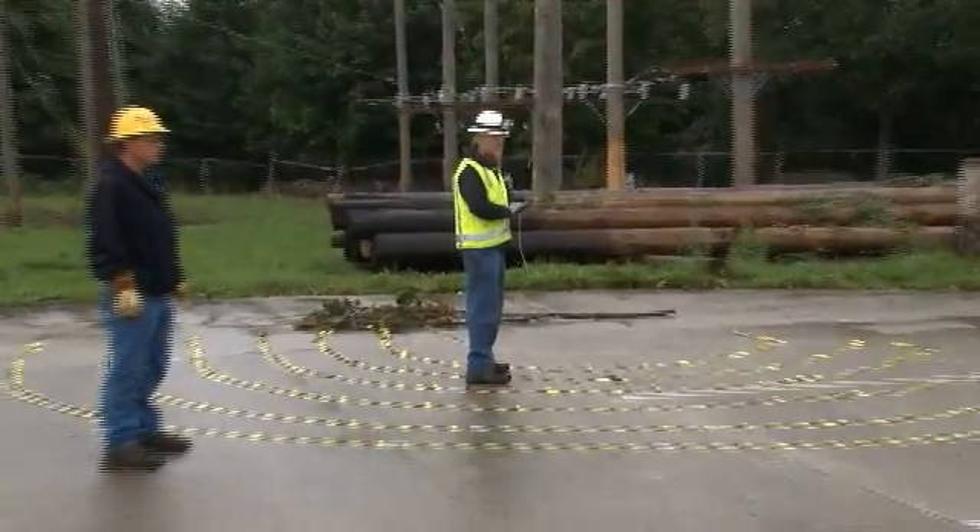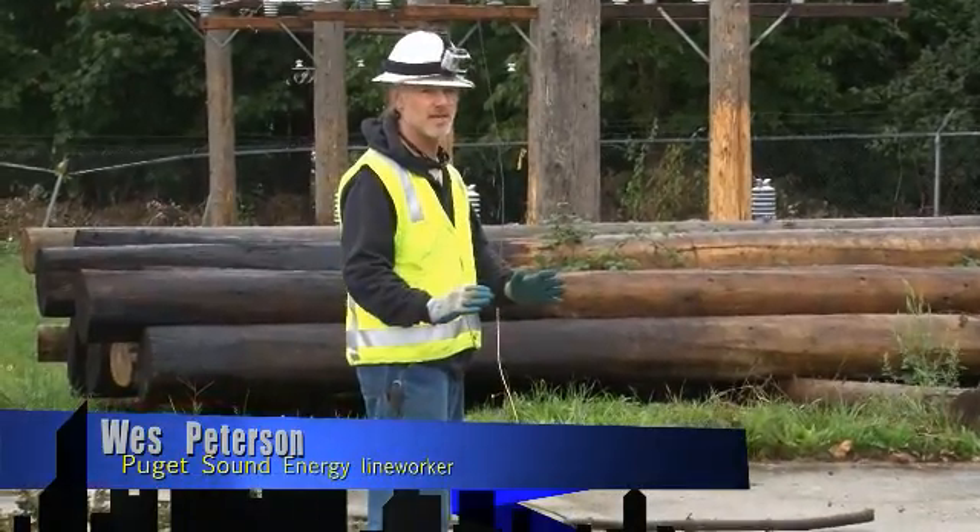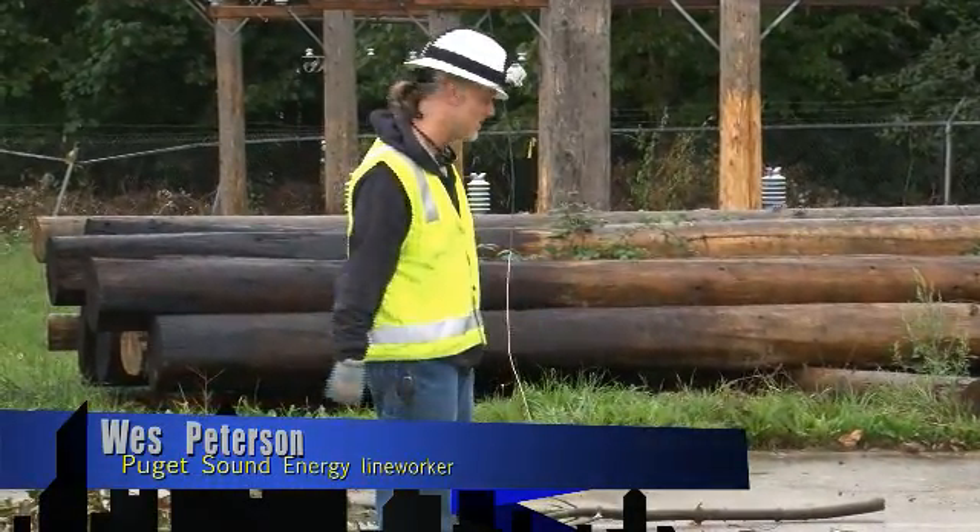What we're trying to get across is that you stay as far away from a downed line whether you know it's hot or not. You always assume that it is energized and you stay a long ways away from it.